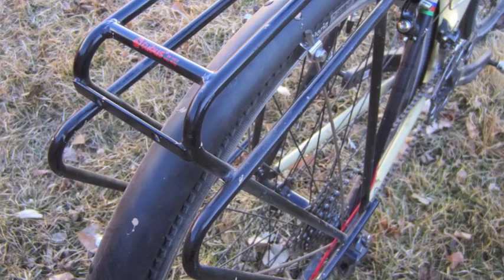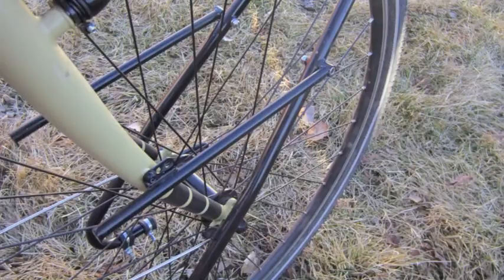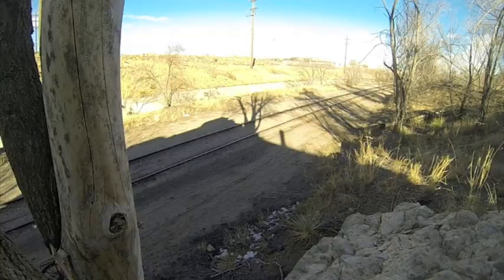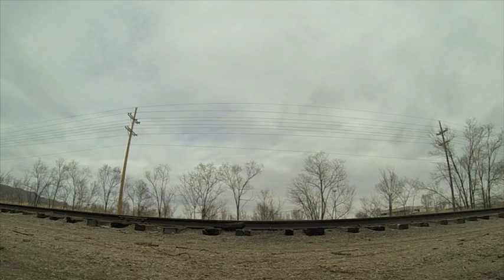The sturdy Columbus Chromore frameset has three sets of bottle bosses, a spokes holder, and a chain hanger. Along with the usual rack and fender eyelets, it has actual racks and fenders, the former from Tubus. The Hobo even includes a set of Welgo pedals, so you can load it up and put it to work on the tracks of your choice straight out of the boxcar.